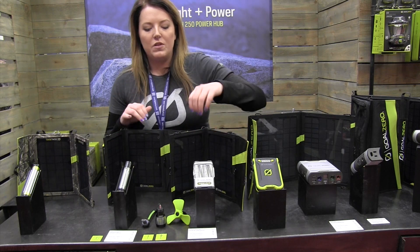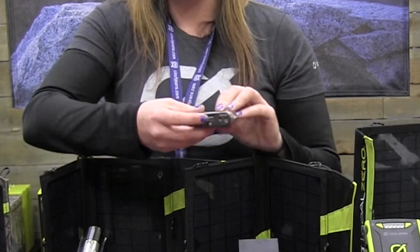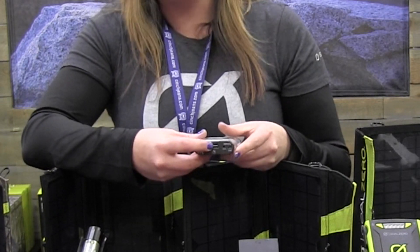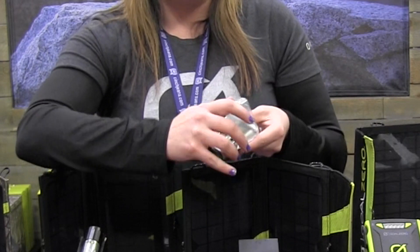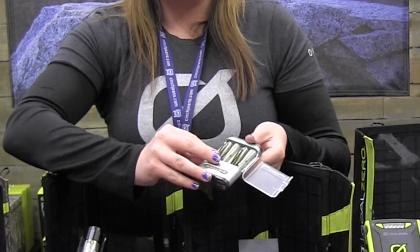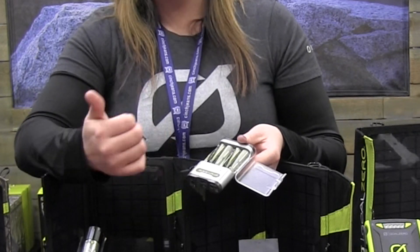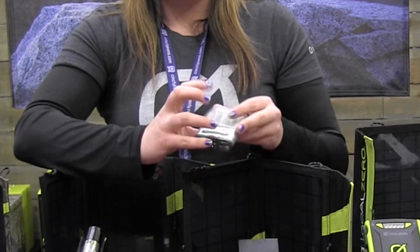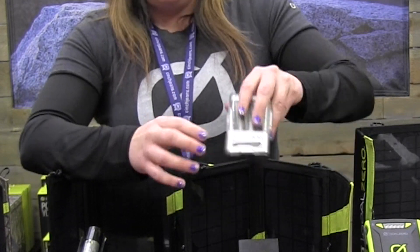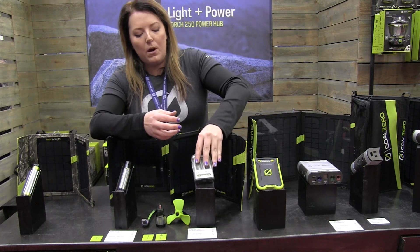The other one I want to show you that's similar in capacity is our Guide 10. The Guide 10 Plus has the same built-in USB port for charging phones similar to the Switch, but the really cool thing is it has pop-out batteries. So people that are still using nickel metal hydride batteries in their devices — whether it's a remote, a radio, a GPS unit, a headlamp, anything — you can charge them up in the Guide 10 and then use them in your gear. Or you can power through that USB port.